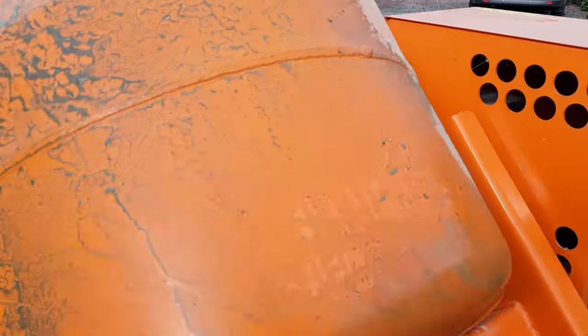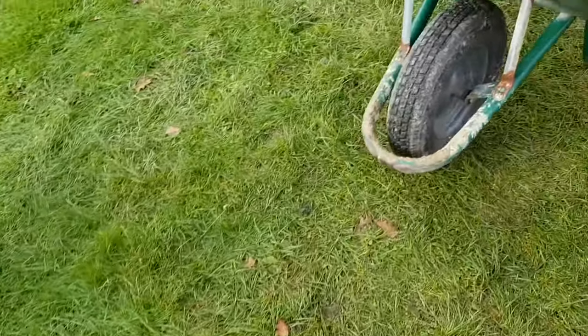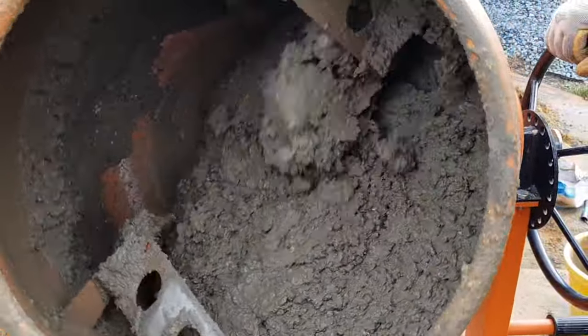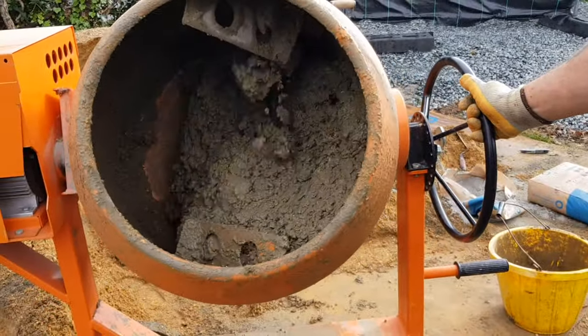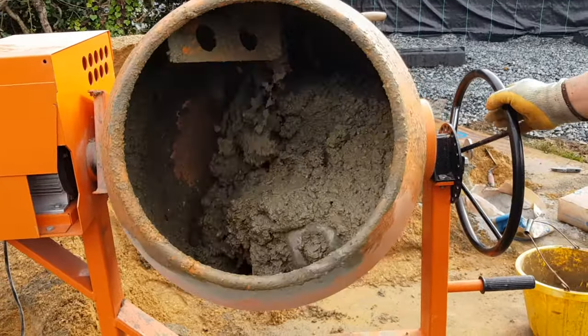We'll let that mix. Tip the bowl a little bit so the stuff at the back will come forward. You can see that's at the back — that'll all bind together. So if we turn it over now. It's starting to look not too wet.